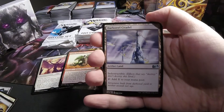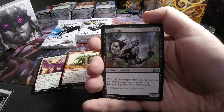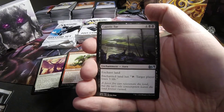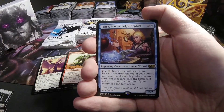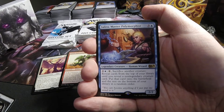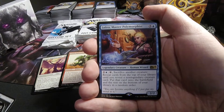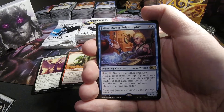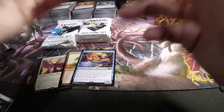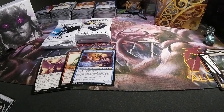Nice Dark Steel Citadel. Grave Digger. Caustic Tar. And Jalira, Master Polymorphist — 3 and a blue, Legendary Human Wizard, 2/2. Pay 2 and a blue, tap, sacrifice another creature: reveal cards from the top of your library until you reveal a non-legendary creature card. Put that card on the battlefield and the rest on the bottom of your library in random order. That's a pretty sweet creature.